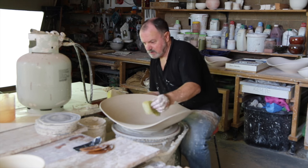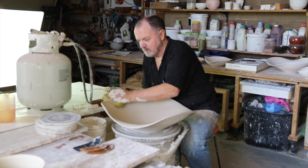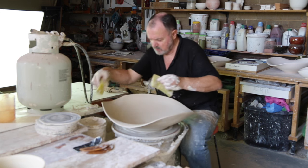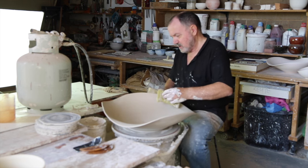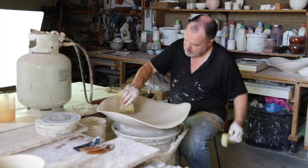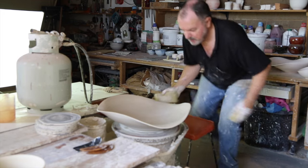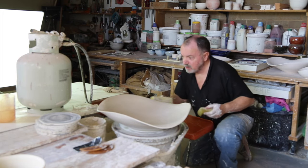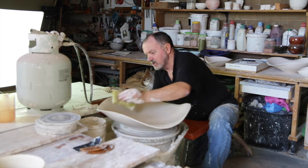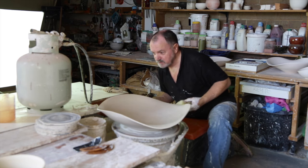There's a natural shape I'm searching for. It has relationships to leaves — the path that a leaf would take falling out of a tree — to eroded ocean foreshores. There seems to be a natural form that just appears to be right. I use things like the golden mean to try to calculate what that shape might be, but at the end you've just got to go by your gut.